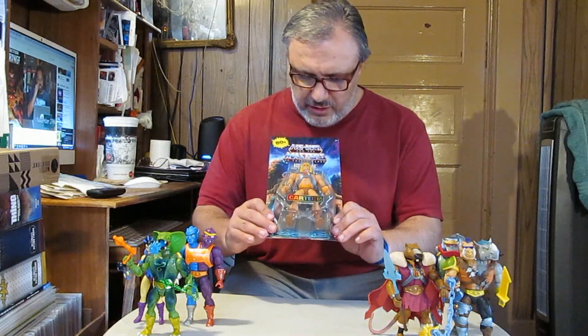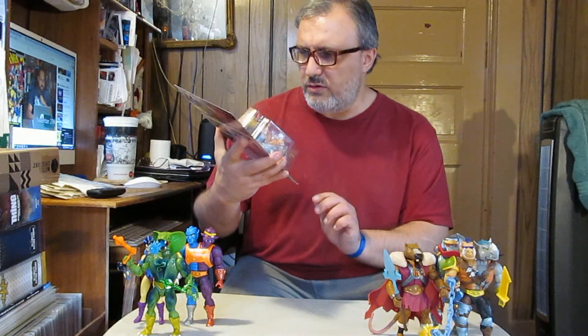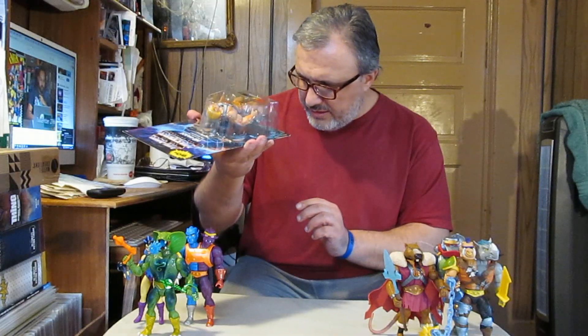It's time, adventurous ones, to unbox the cartoon collection version of He-Man himself from He-Man and the Masters of the Universe. Wait — there's no mini-comic? Welcome to the story review. We're about to find out what the heck just happened here.